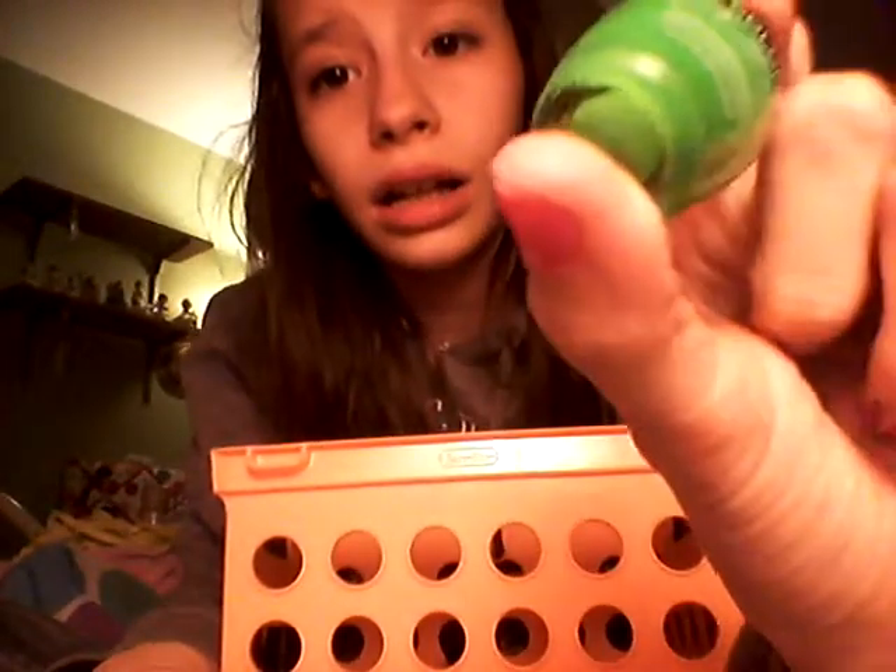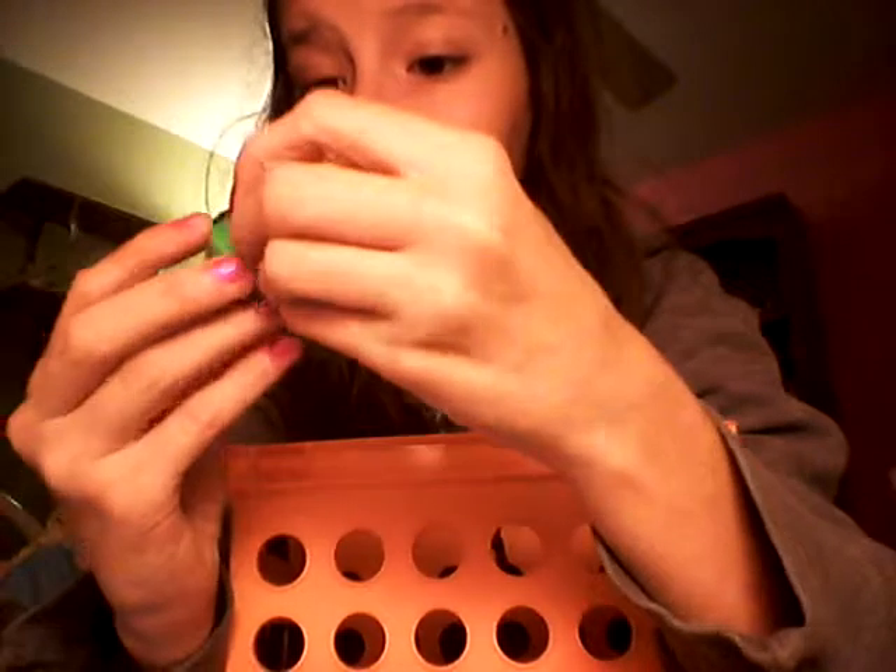The second one is this green by LA Colors. It doesn't have a color name on it or anything. I don't really like this brand's green, but I will use this green when I do my rainbow stuff. I don't really like this green though.